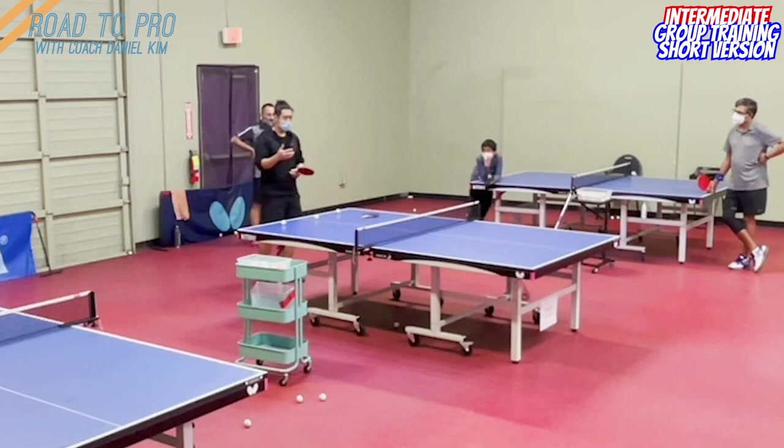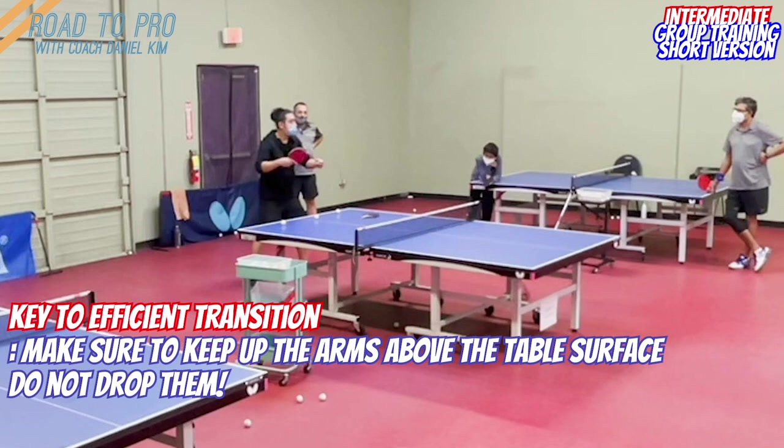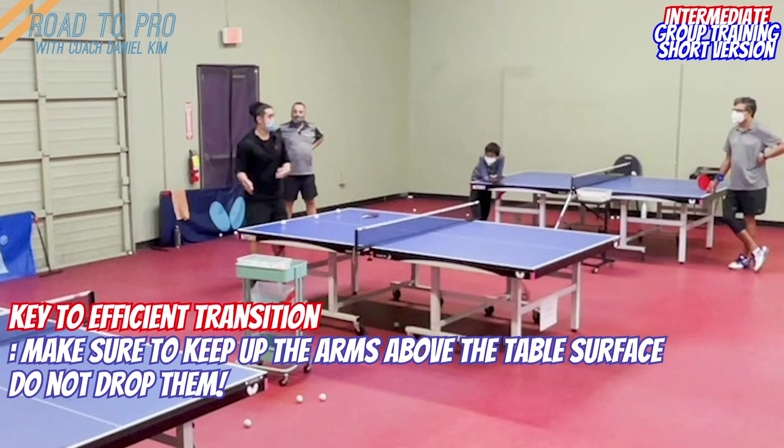The second thing is you must keep your hand up. When you're playing topspin, you never drop your arm. You can drop the body if you want to play topspin, but you cannot drop the arm. This is one of the most common mistakes that people make — they play one shot, then they drop. They need to come up again, so we lose efficiency. And as we lose efficiency, we lose consistency, because we are starting from a different position.